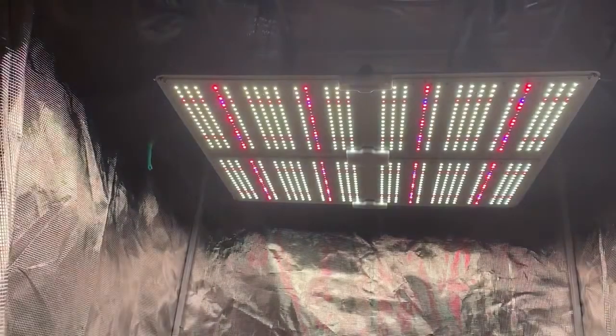Very excited with this light so far. For the price point and everything, I honestly feel like they could take over the industry — take over all the big name brands, all the big markets. Very good light. Very happy. Highly recommend them.